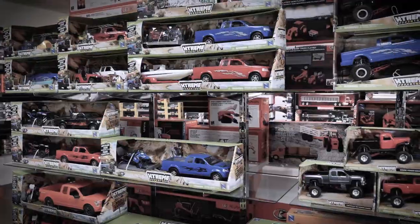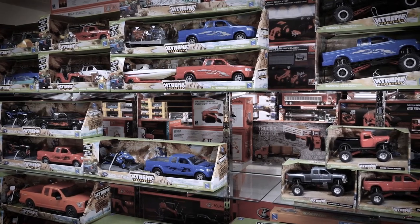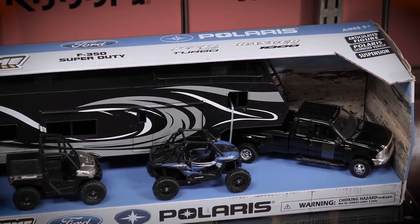Please also note that the first link in the description of this video is going to take you to the entire New Raid Toy collection, and the link just below that is going to be our tour of New Raid Toy's facility here in Chino, California. I'm Carl Bradge — until next time, take care and ride safe out there.